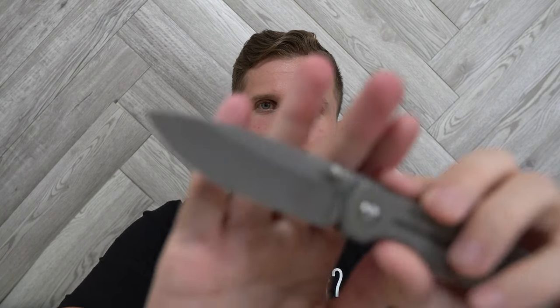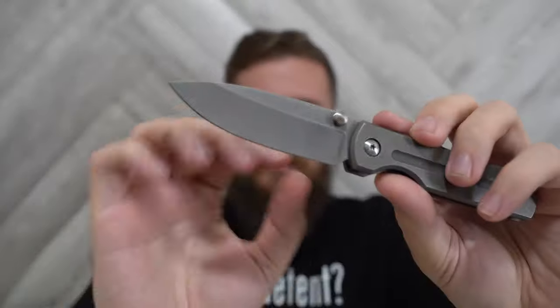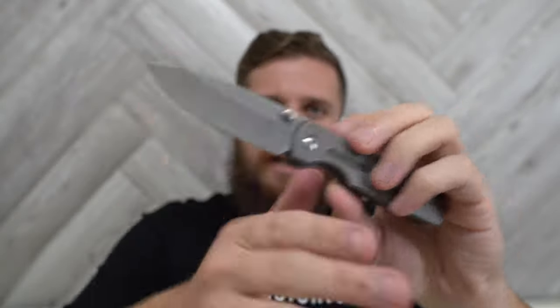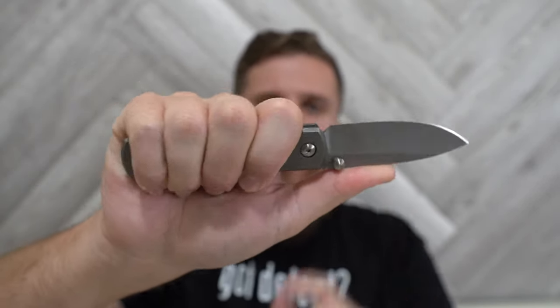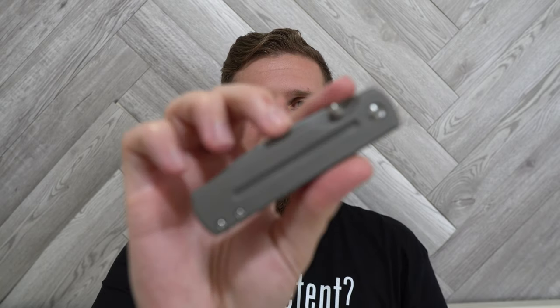Even when I picked it up at their table and was handling it to decide which one I wanted, I wasn't thinking what I was going to like about this knife is the action. What I was thinking I was going to like was the blade, because it's a very usable shape. The hollow grind is nice and thin down here in the primary cutting zone. The tip is going to be very usable. I thought I was going to like the ergos, and I do so far. I thought I was going to like the size because it's a very good size for me — I'm just barely getting all four fingers on there with no extra, and I can choke up a little bit if I want to.